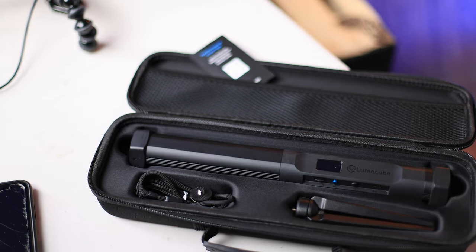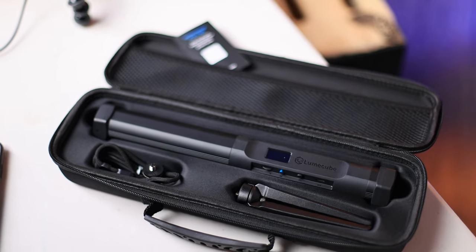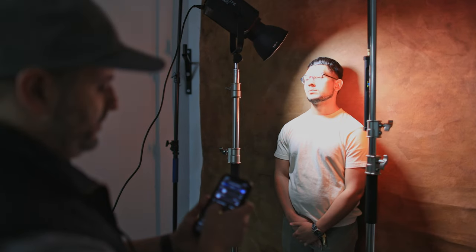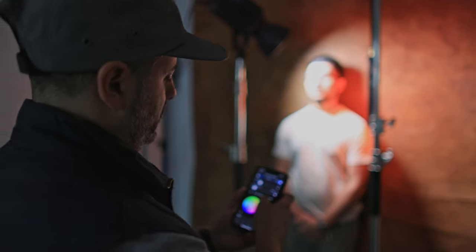Both ends of the light feature a tripod mount, and it also comes with a tabletop tripod and a wrist strap in a case. One of the best parts about the Tube Light Mini is that it is Bluetooth enabled, so all of the features can be easily controlled by a very easy and intuitive app, which finds the wand right away when enabled.